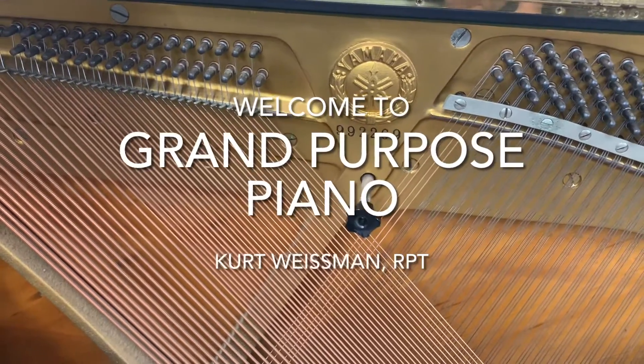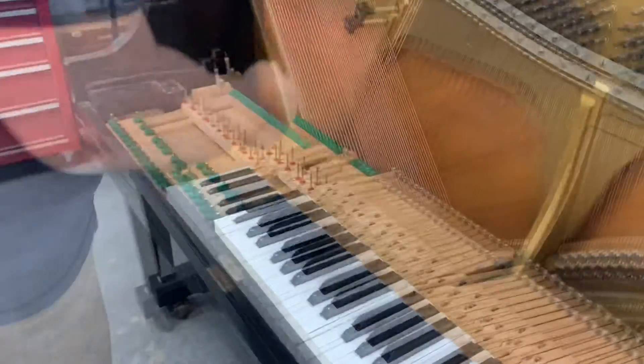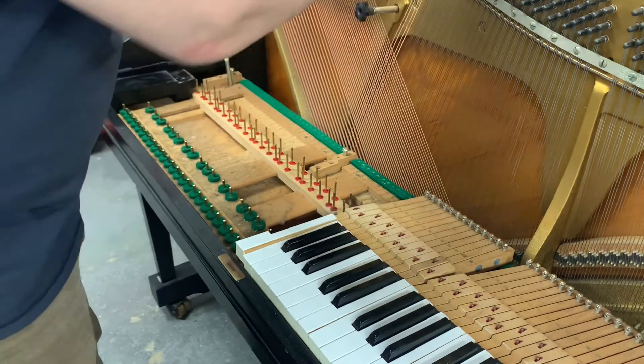Hi Jim, just want to show you that I'm working on your Yamaha, taking the keys out. I already did some work on the keys. I'm going to be tilting the piano on its back once I get these out and this area cleaned.